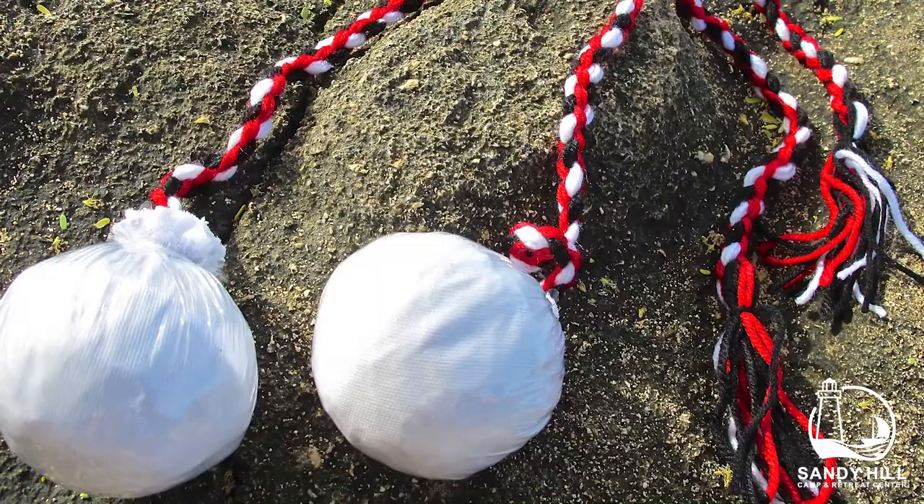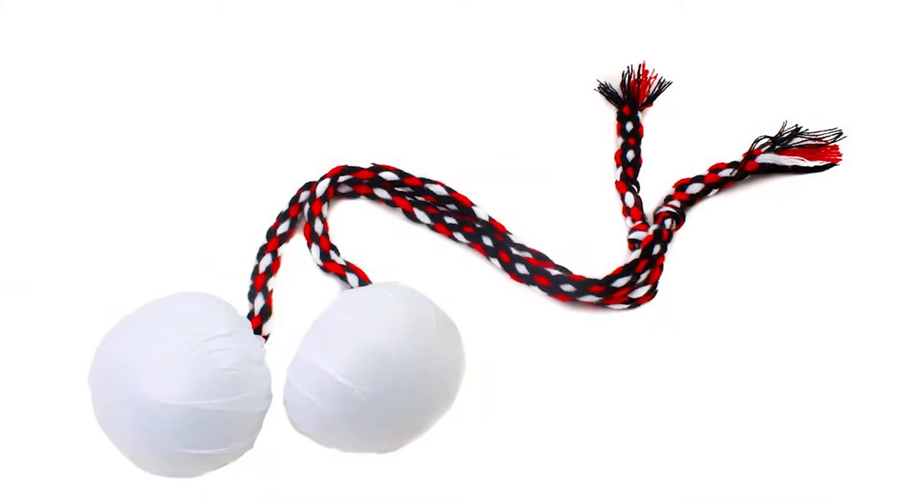Hey guys, welcome back. Today I'm gonna teach you how to make poi, which are used for traditional song and dance in New Zealand.